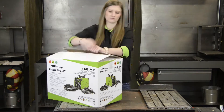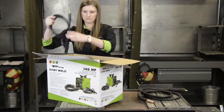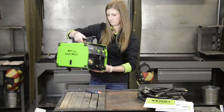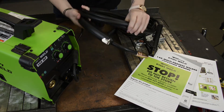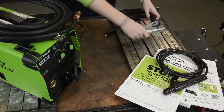This is a single phase inverter multi-process welder. The input is 120 volts and the max output is 140 amps. This machine comes with a quick start guide, manual, and Forney contact info in case you have questions. It also comes with a 15 to 20 amp plug adapter, MIG gun, an extra .030 contact tip, stick electrode holder, ground cable, and clamp.